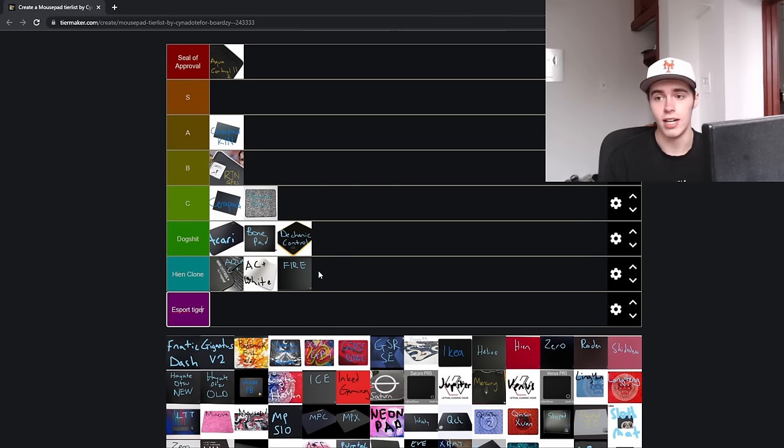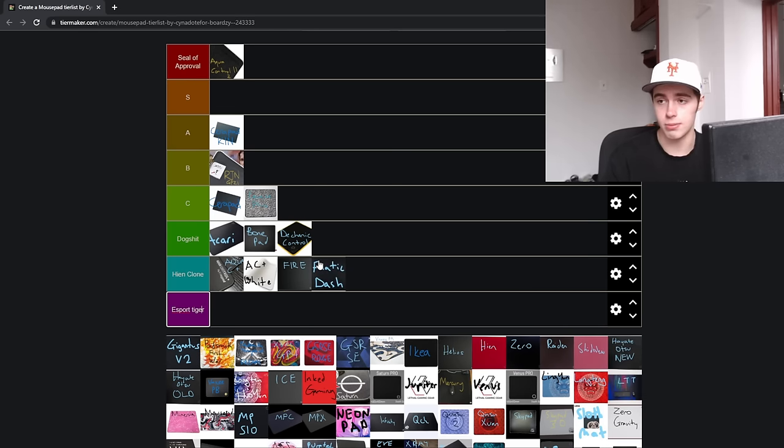Next up, the Glorious Fire. This is going to go in the Heian clone tier — quite literally the exact same surface from the same manufacturer as the Fnatic Dash. These are not bad pads, they're just worse versions of the Artisan Hien basically. For the price they're at, which is around $30 each — the Fire might be a bit cheaper — it's just not worth buying.